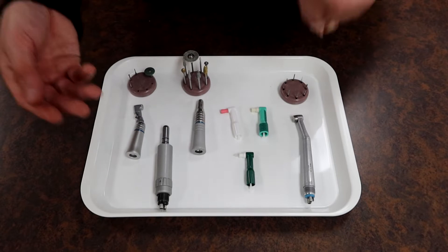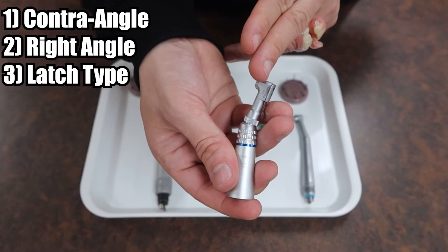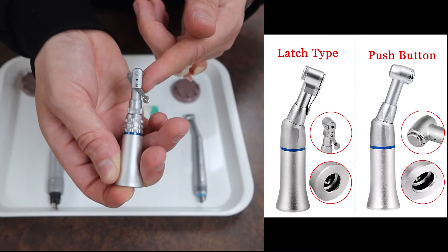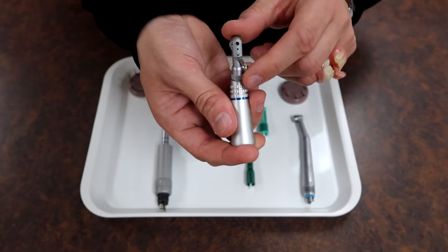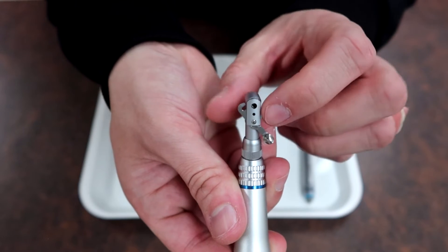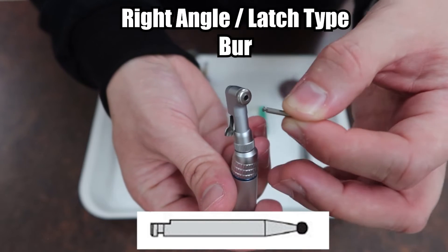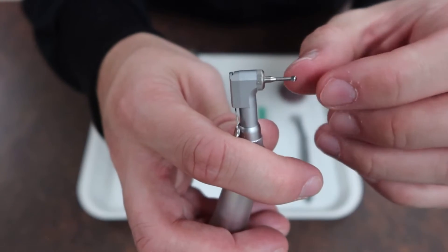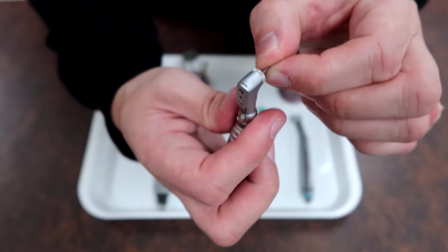With our slow speed motor we have attachments on the left and right that perform different duties. This first one has a couple of names: it can be known as a contra angle, a right angle, or a latch type, because of the special latch mechanism on the back — which could also be replaced with a push button — to insert and remove burs. The latch or push button in the rear opens to accept a bur. You're looking for a bur that has a notch in the end; insert it and slowly turn until it drops into place.